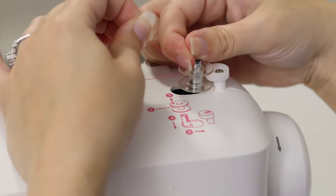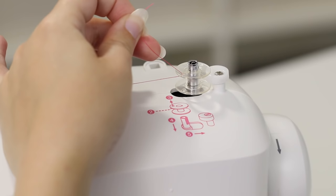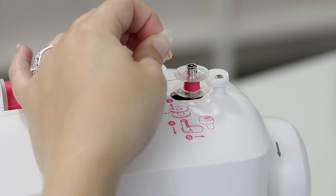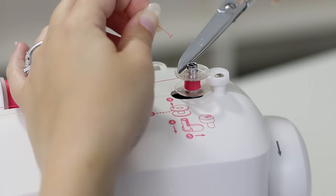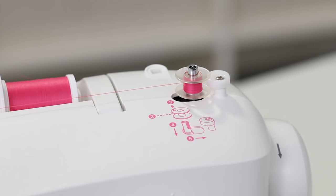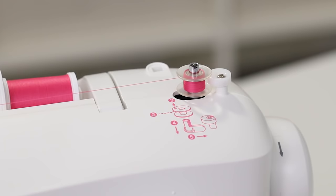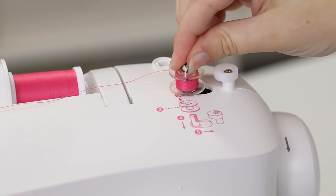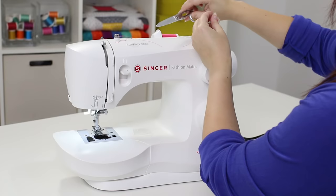Now that it's on, follow number five and move it to the right — that engages the bobbin winding mode. While holding that tail, press on your foot control and start winding until you can bury the tail. Once it's buried, take your scissors and cut off the tail flush with the top of the bobbin, then continue winding. When the bobbin is full, or you've decided that's all the thread you need, move it back to the left, pull it off, cut the thread, and now it's time to put it into the machine.